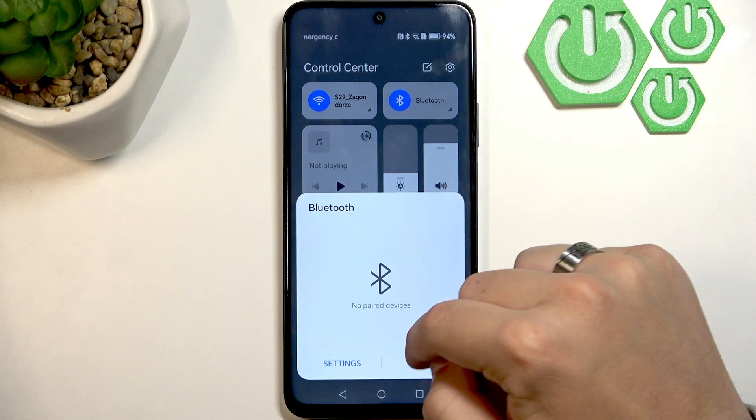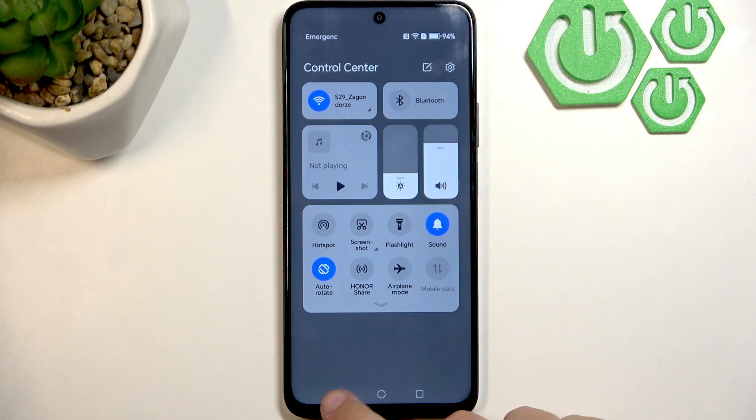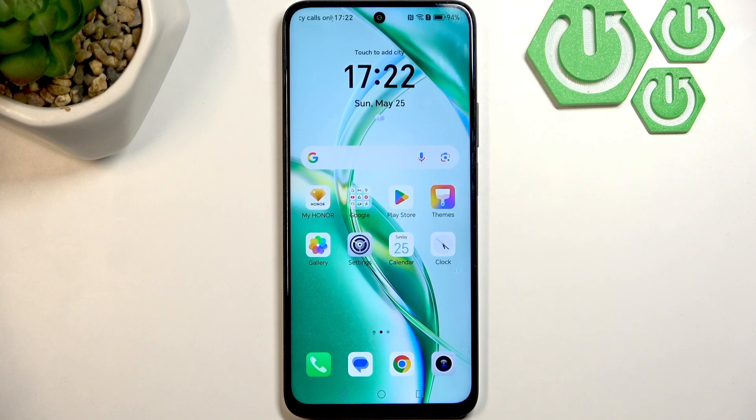To disable Bluetooth, go to the Control Center and make sure the Bluetooth icon is greyed out. As you can see, Bluetooth was enabled — and now it's disabled.